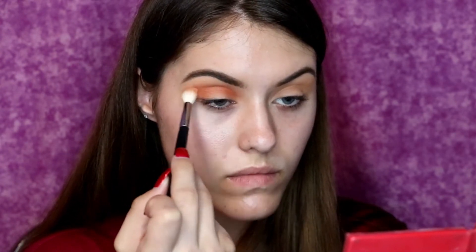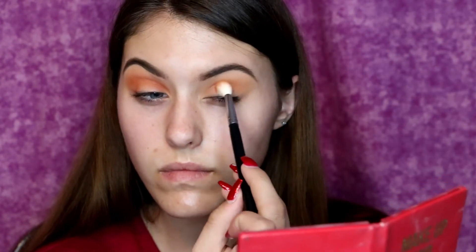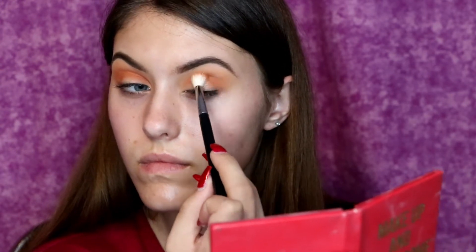I have to say that these shadows are so pigmented. Shout out to Morphe for revamping their entire collection because their brand I honestly think is so much better now. Not that they were bad to begin with, but these shadows are so pigmented and beautiful and I highly suggest to all of you to get your hands on this 39A palette.